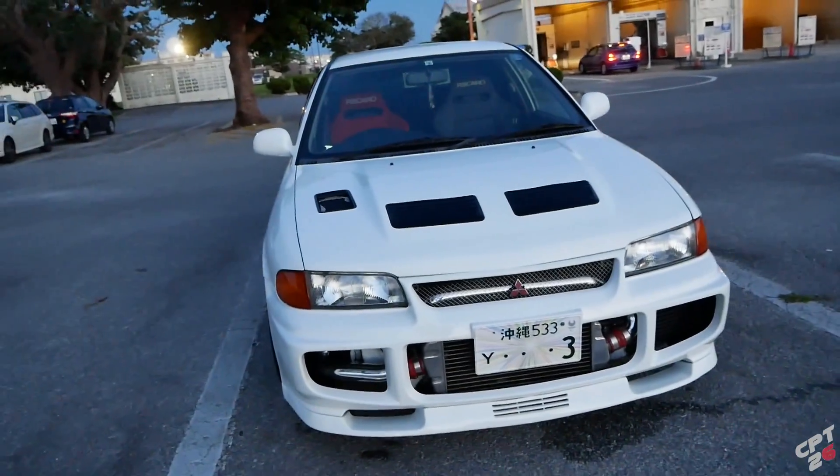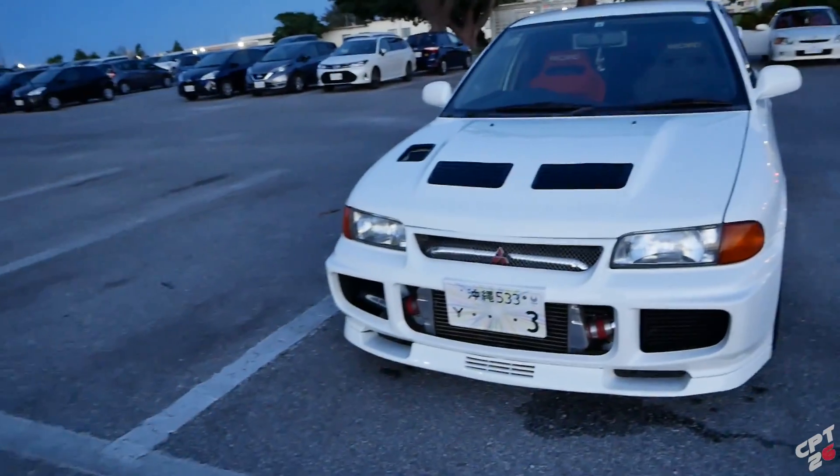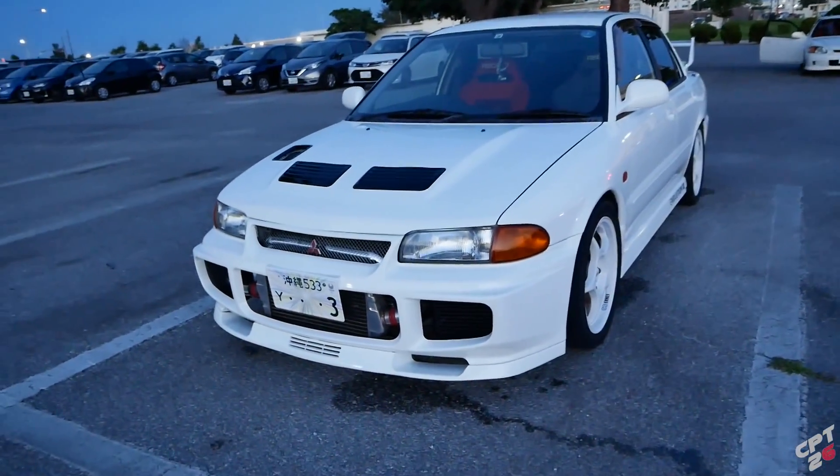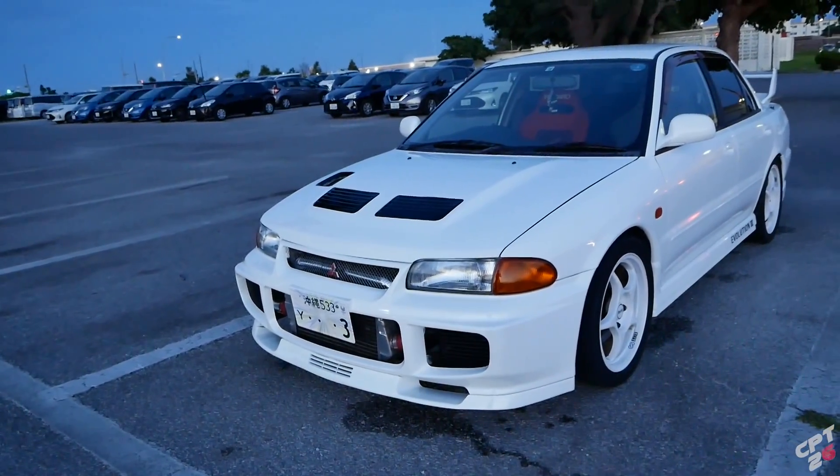I've been listening to a lot of your feedback from the past few videos - I am going to pull the trigger on the black housing headlights, hopefully in the next few weeks. But I'm almost out of here, so I'm kind of waiting to see exactly when I'm supposed to leave, because I don't want to order anything, have it shipped here, and then leave and have to get it post-forwarded to wherever I'm going. I should know by next week.